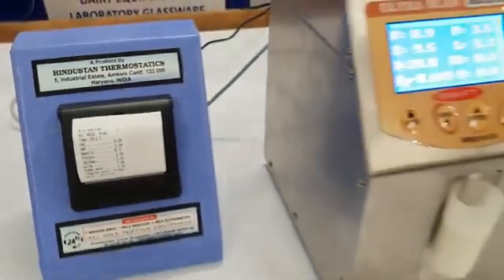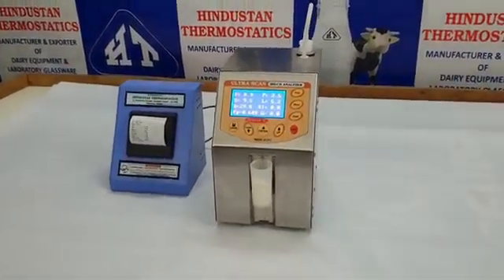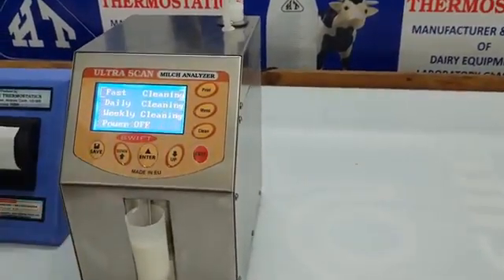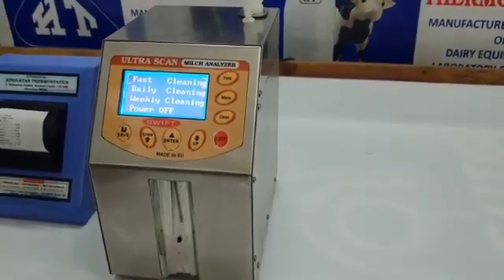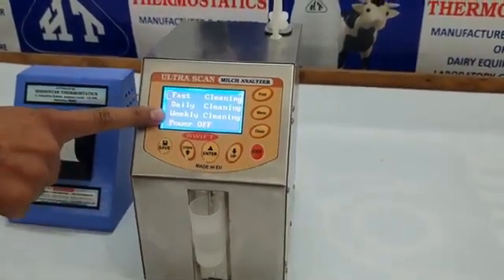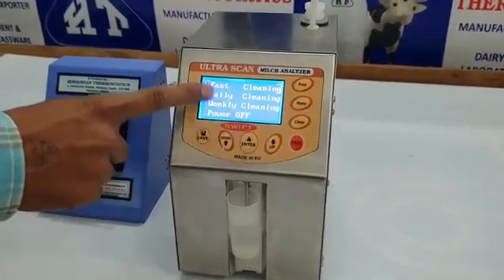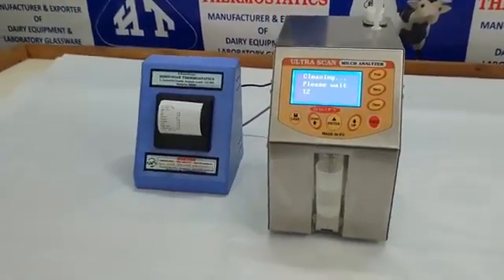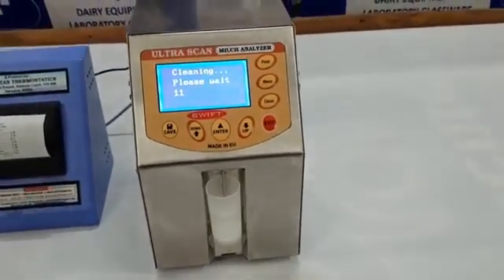When the session is over, the machine needs to be cleaned. There is a single-click cleaning option on the keyboard. Just click the button and select the type of cleaning: fast cleaning, daily cleaning, or weekly cleaning. Press Enter to start and the whole machine will rinse automatically. This rinse cycle can be adjusted in the settings.